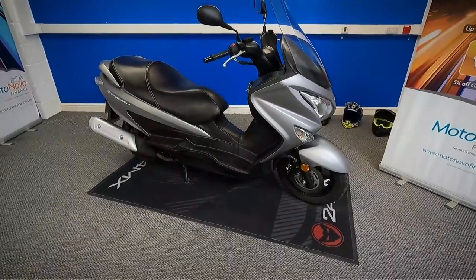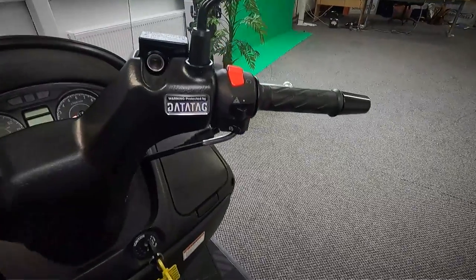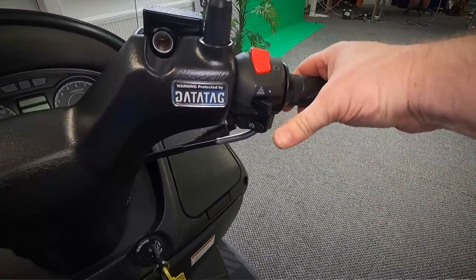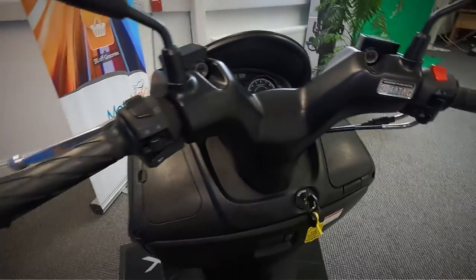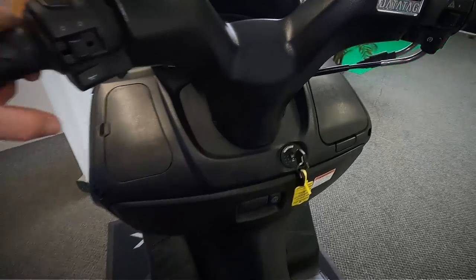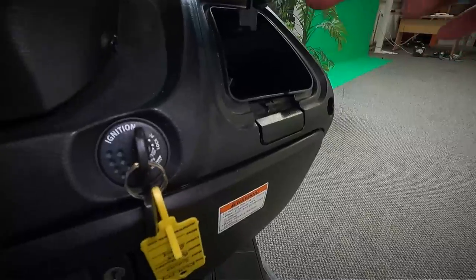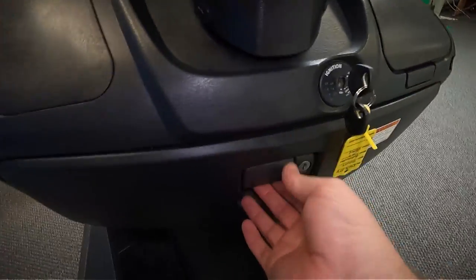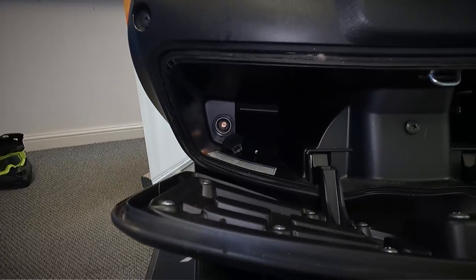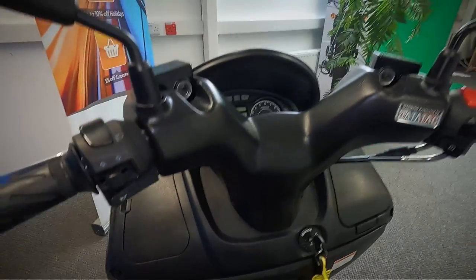Now let's take a look at the controls and the dash to get the exact mileage off it. You've got your throttle, your front brake, kill switch, hazards, and starter. Over to the other side you've got your back brake, your lights, indicators, and horn. There are also a couple of small storage boxes — a small one on the side and a larger lockable one with the key. Inside there you've got a 12-volt lighter socket so you can plug auxiliary stuff in, like a phone charger.